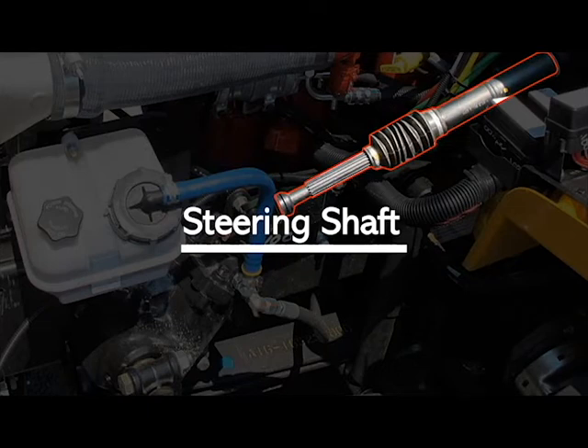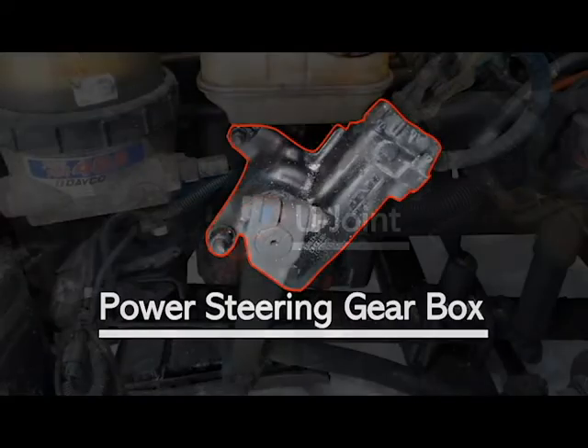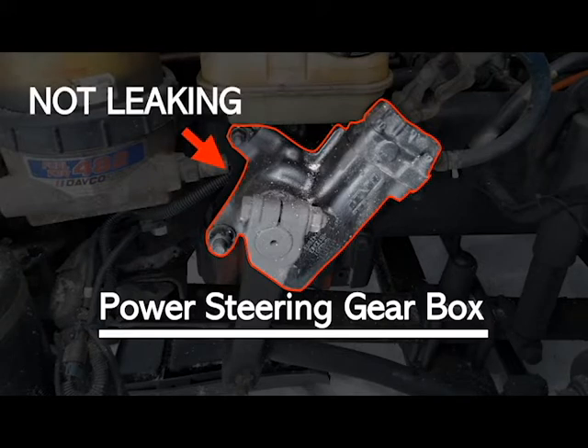Your steering shaft — not broke, loose or missing, securely mounted and in good working condition. Your U-joint — not broke, loose or missing, securely mounted and in good working condition. Your power steering gearbox — inspect that it is not broke, loose or missing, that it is securely mounted and in good working condition, and that it is not leaking.